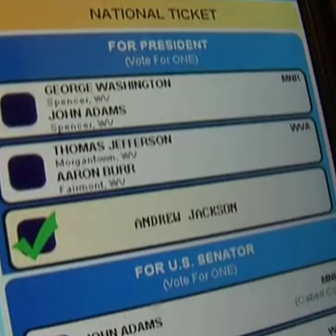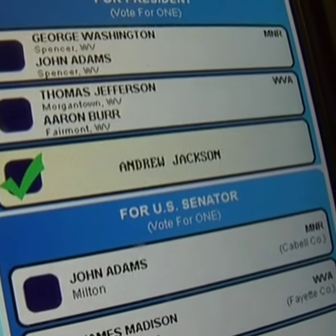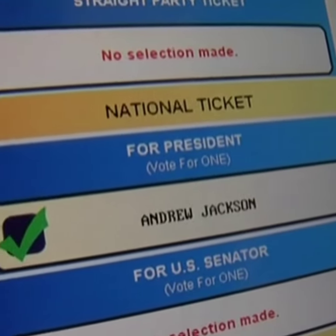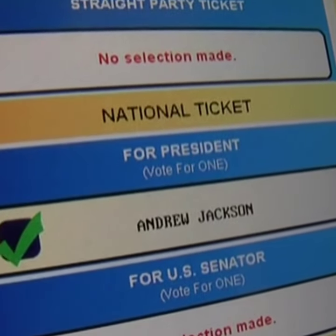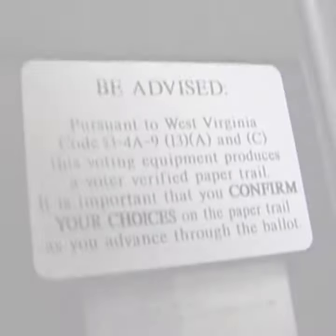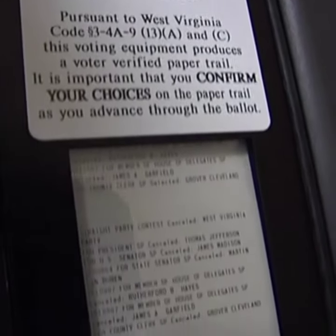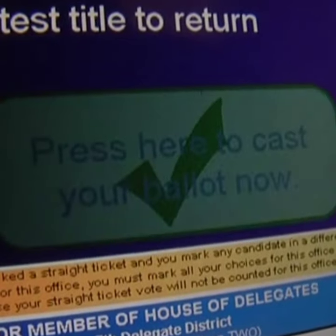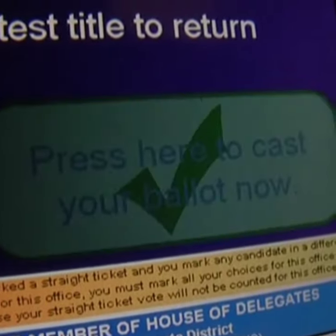The name you just entered should now appear on the screen with a green check mark beside the name. You will see this name again when you review your selections after you've gone through the entire ballot. Make sure you check the verifiable paper trail as you go along. Finally, select press here to cast your ballot.